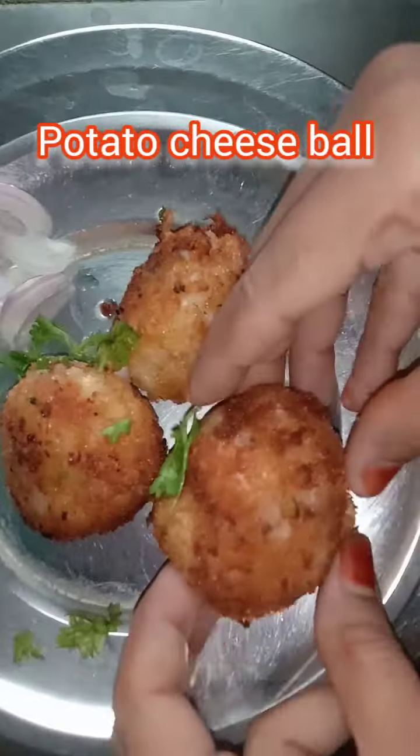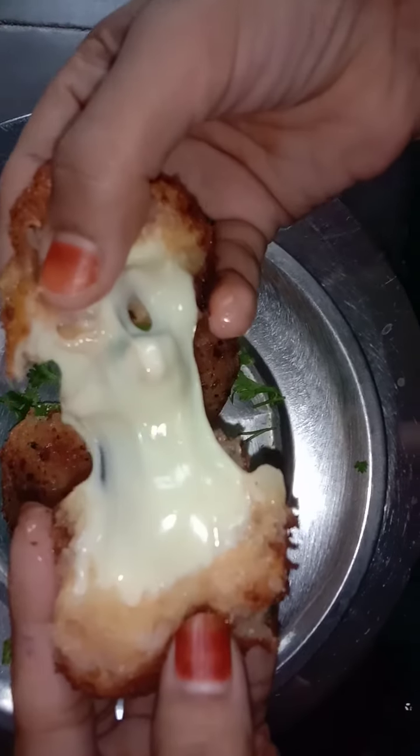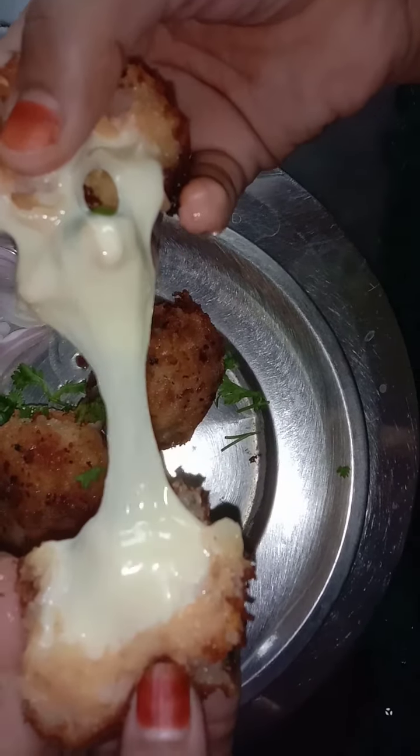Hello friends, this is my channel. It is very easy to do potato cheese balls. Try it and don't skip the video.